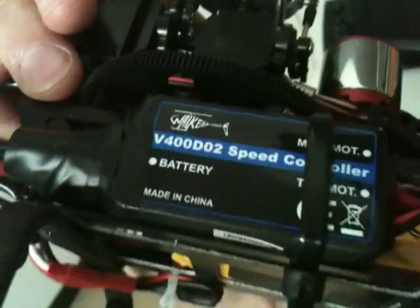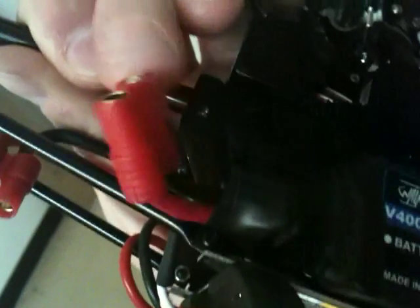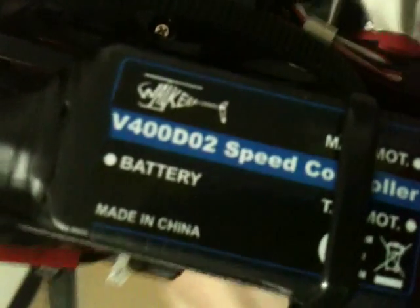Instead of using the supplied connector, what I did is I ran those wires over to here, to this connector, and then the wires coming from there go into the stock speed controller and solder on at the same point where the wires for the battery connector go in. So those red and black wires go into here and solder onto the circuit board — I connected these to the same place so they also supply power to that speed controller.